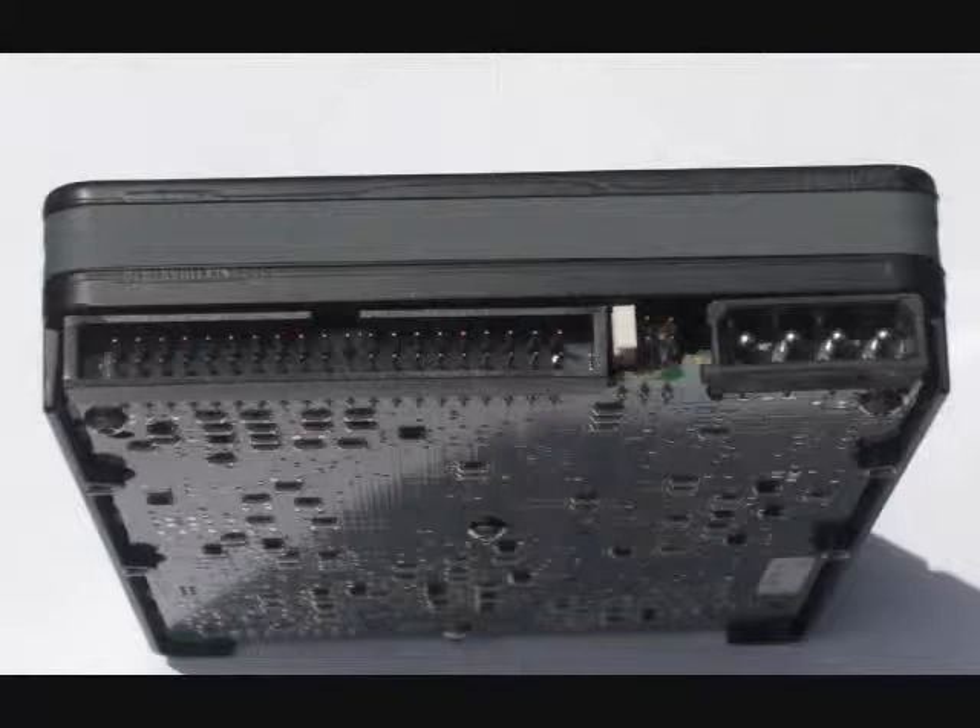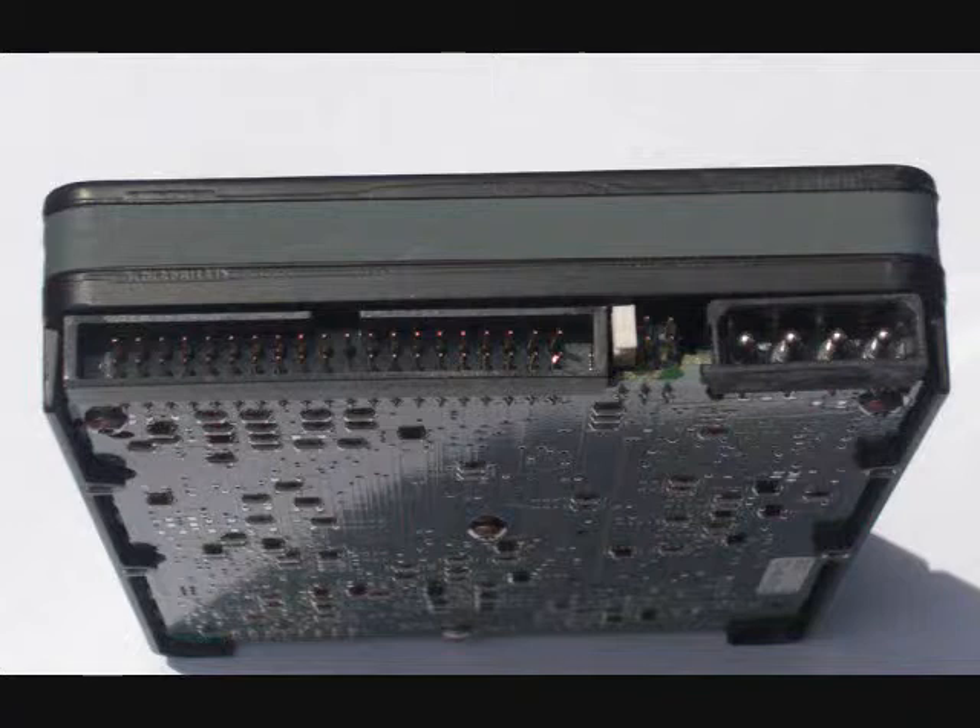Before installing a new hard drive, examine the back of the drive. As can be seen in this picture, the IDE connector is on the left, the jumpers are in the middle, and the power connector is on the right.